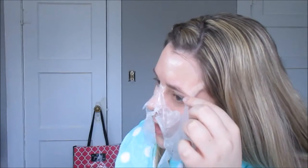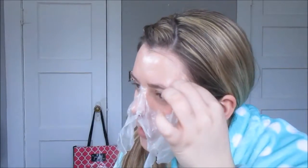I did get some in my eyebrow, but since this is pretty gentle my eyebrows should be fine. I'm pretty sure I've gotten it in my eyebrows before. Whoops.